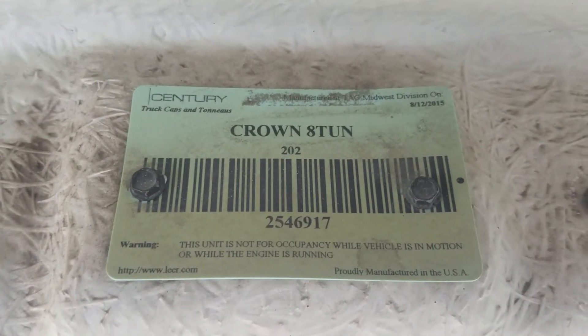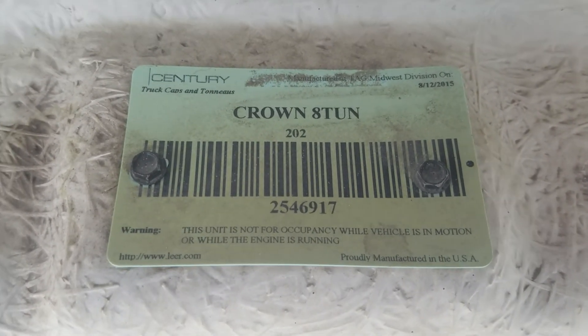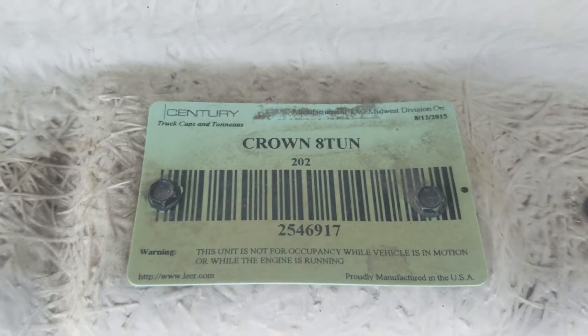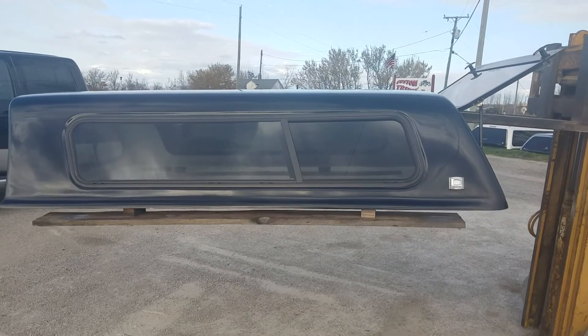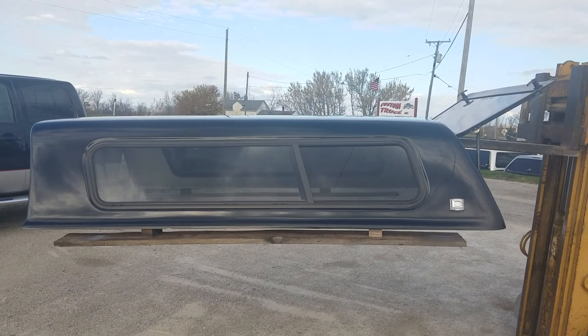This one is the Century Crown for the 8-foot Toyota Tundra. It's the cab high unit that fits the 2000 or 2006 Toyota Tundra with an 8-foot bed. This is a pretty good-looking unit. This fits an older truck. Thanks for watching.